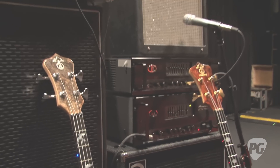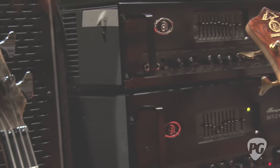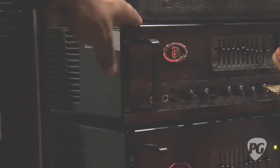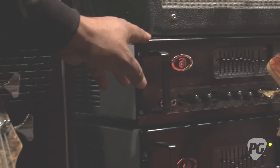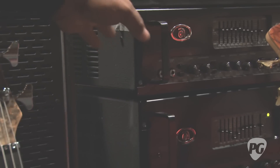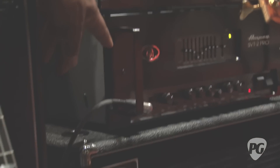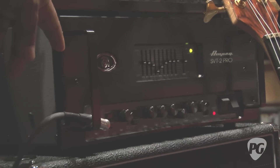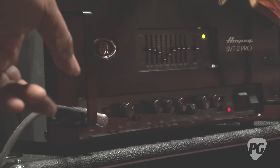For the amps out of the Olympic preamps, we're using Ampeg — specifically the SVT4 Pro, which has a stereo input allowing us to run the low and high gains. The one on the bottom is one of the older models, the SVT2, which is a warm tube preamp, and Stanley uses this with his acoustic bass.